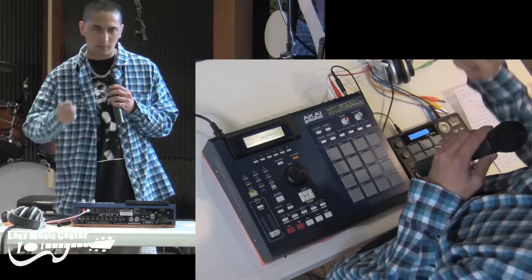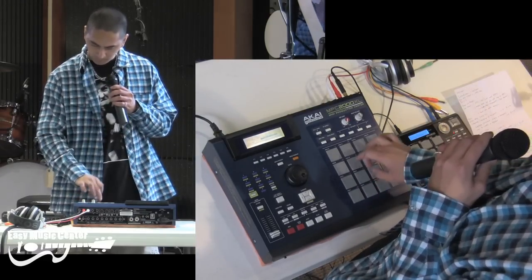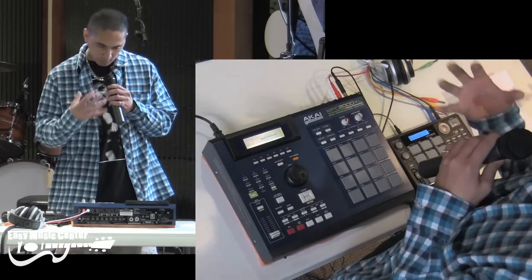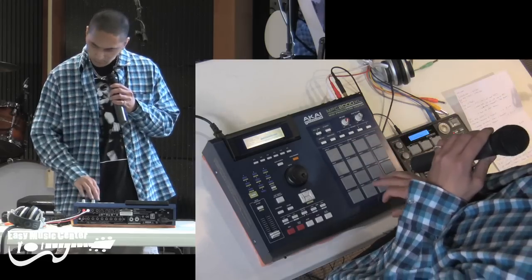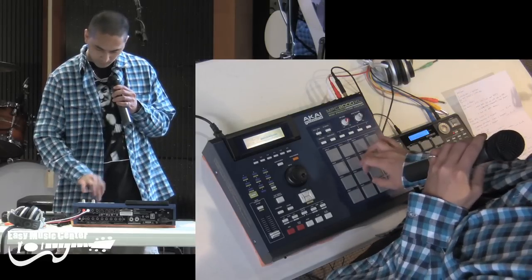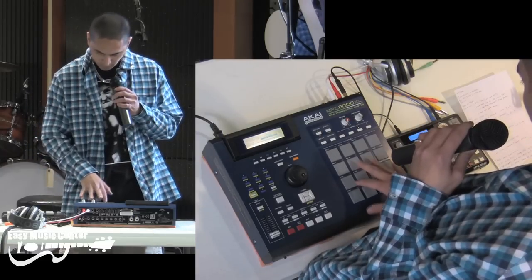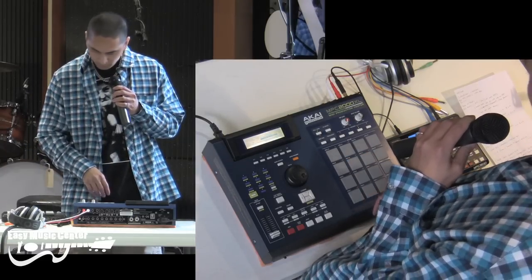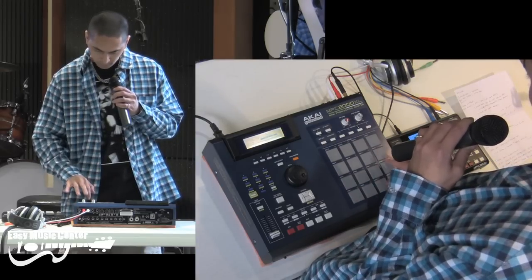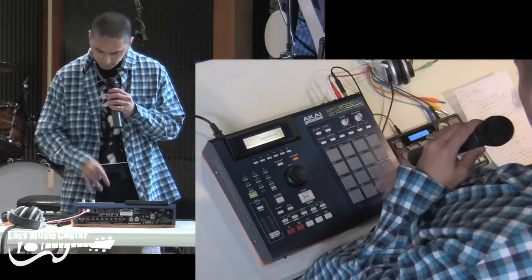There's another kick here, but it has an open hat layered over the top. Then there's some snares — I created a snare layer. I like to layer drums because it gives them a unique sound. Instead of just one sound, I have like two sounds layered over the top, so these two snares are layered and played at the same time. I also have a small drum fill, and then hi-hat, another hat, another hat — like four different hats total. I just kind of mixed it up.